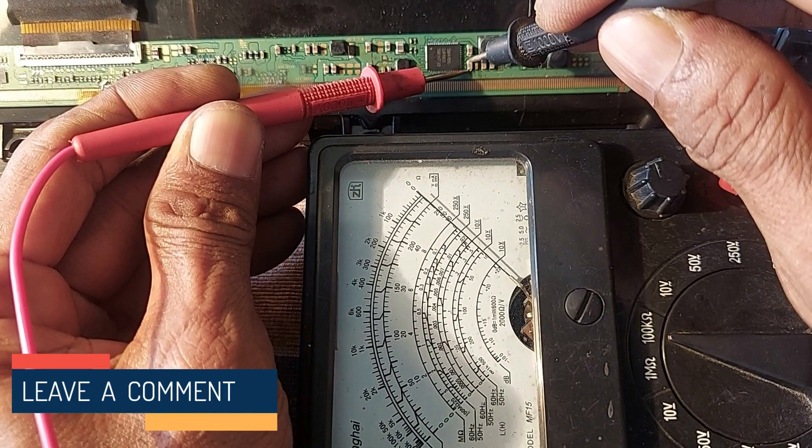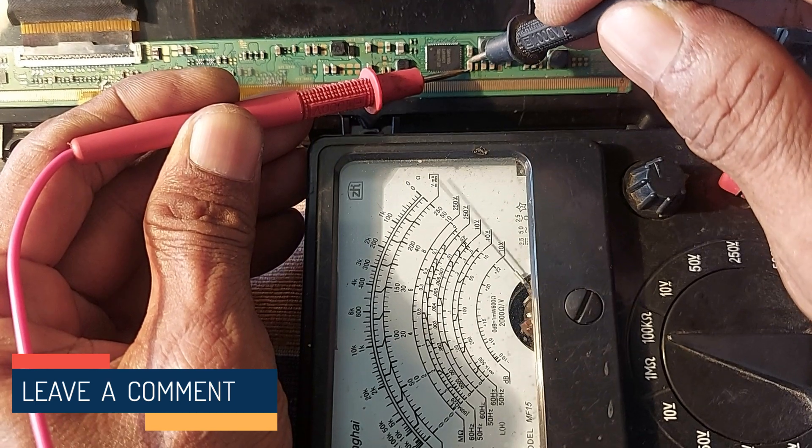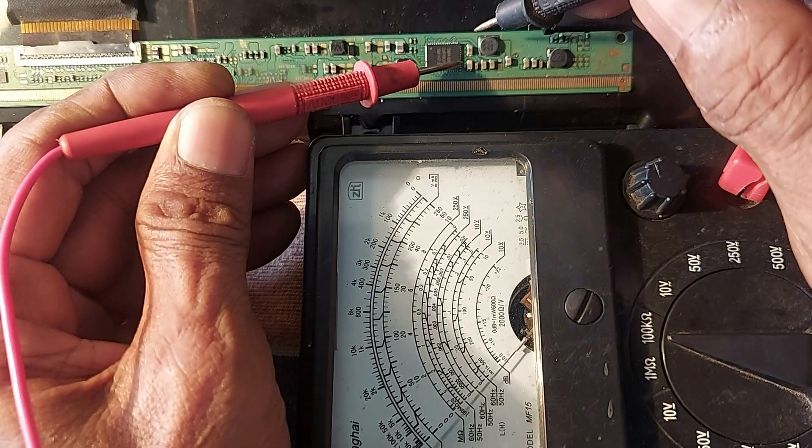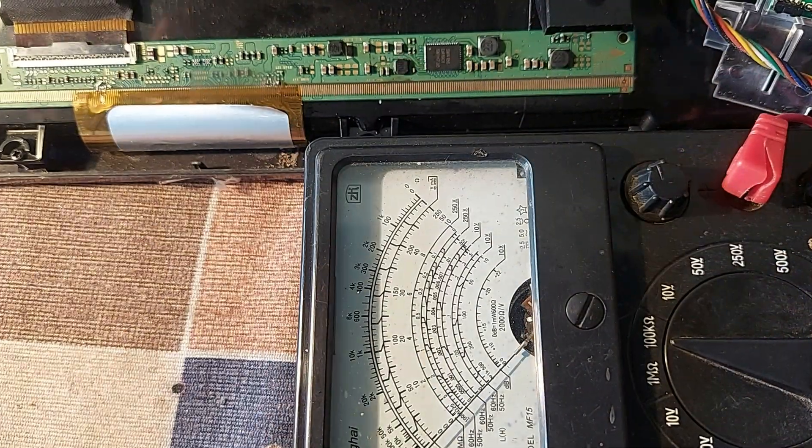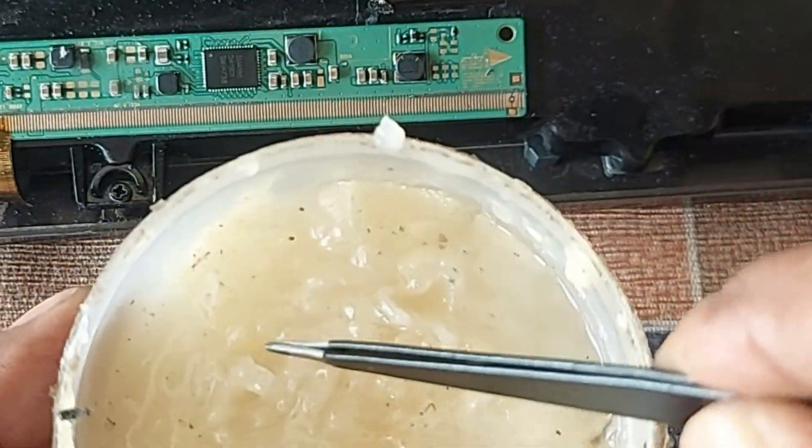Dear friends, I did not find any short circuit in other parts of the circuit, but there is a short circuit here. So now we can measure the capacitor by opening it.